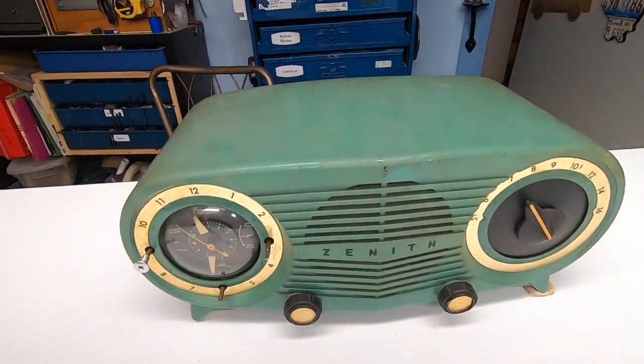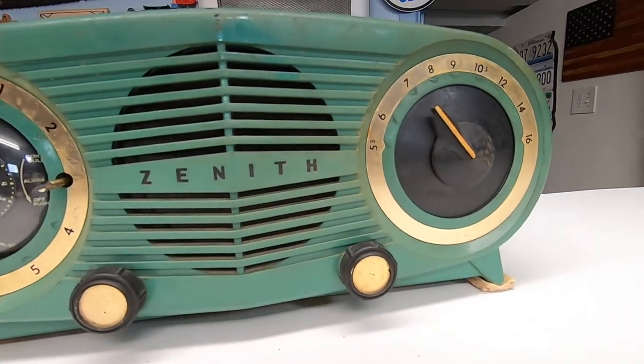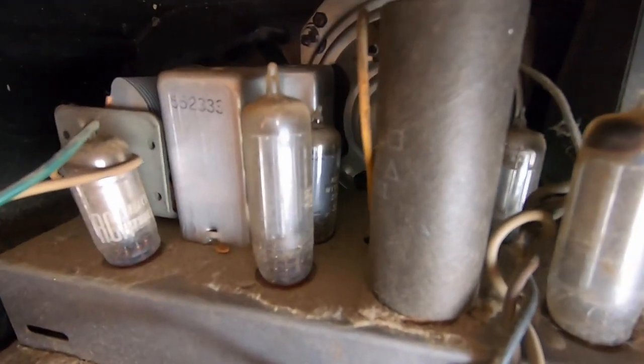This is a Zenith radio from 1954. I really love the mid-century look and design of it. Technology sure was different back then — you'd turn the radio on and then have to wait until the electronic tubes inside warmed up. Wait for it... meanwhile, Friendship Village continues. And there it is. By the time it came on, you forgot what you wanted to listen to anyway.